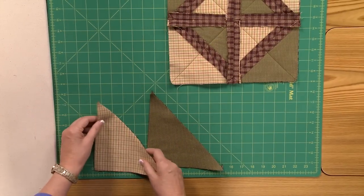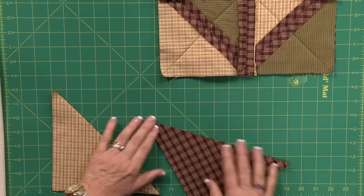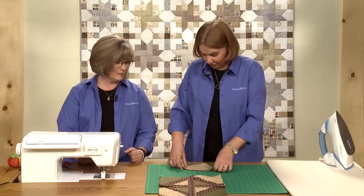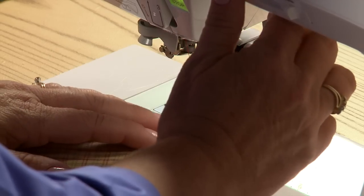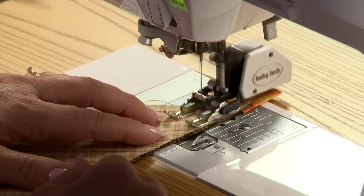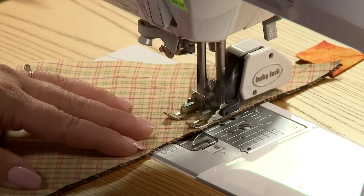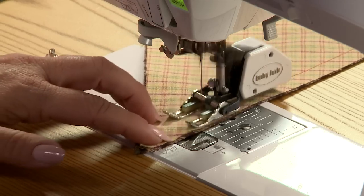We'll take these two sets of triangles and we're going to put them wrong sides — or back sides — together. That's different than what we're used to. We're going to sew with a half-inch seam. You can see I've put a walking foot on the sewing machine. We're actually sewing through four layers of fabric at the same time, so it does help to keep things from getting stretched and distorted as we sew.